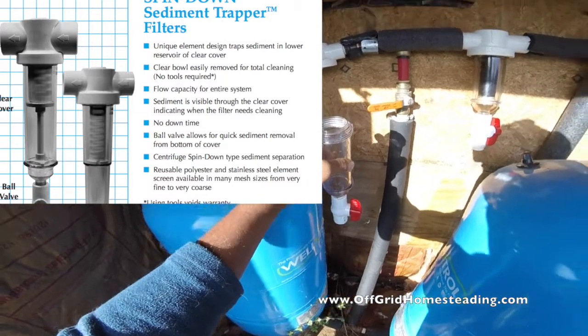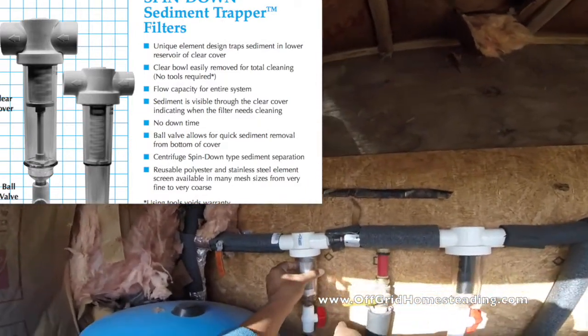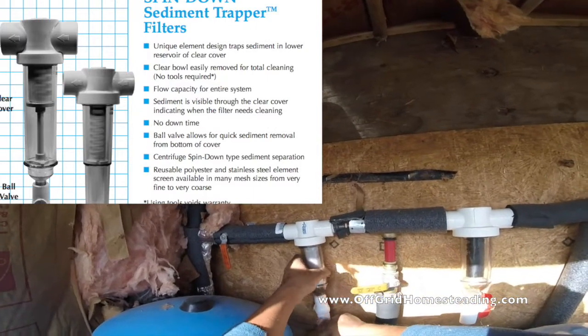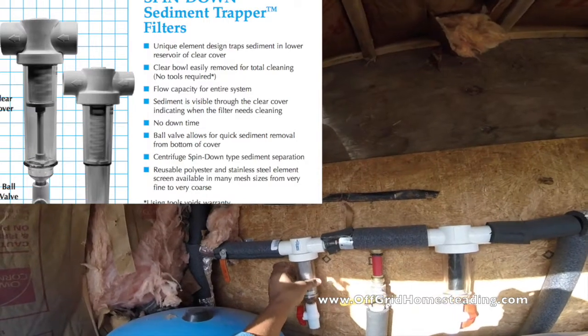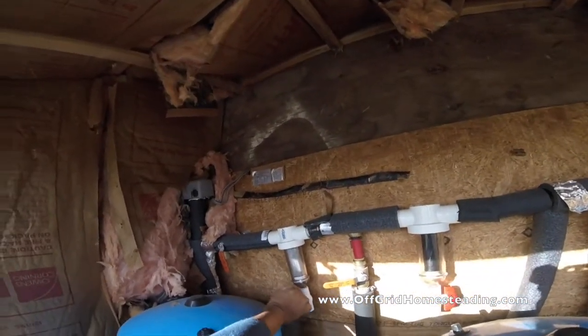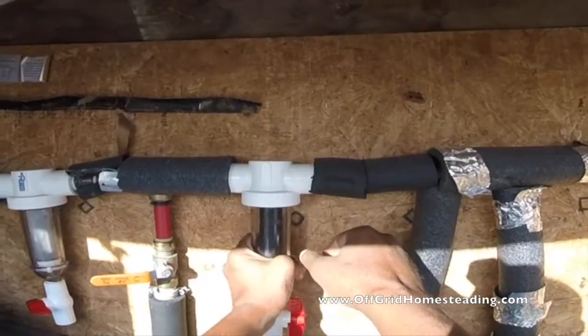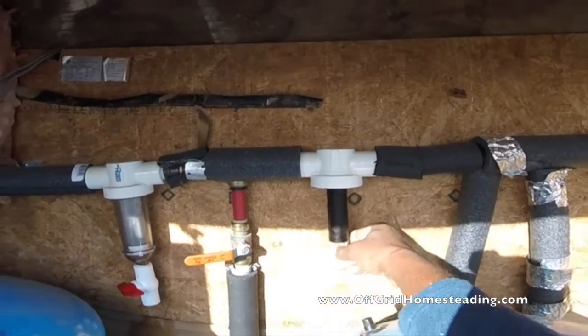I'm simply going to take this filter, push it into that hole, and screw this back on — just hand tight a little bit — and then tighten that back up over here.